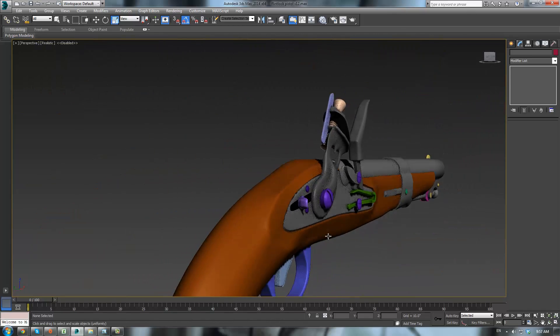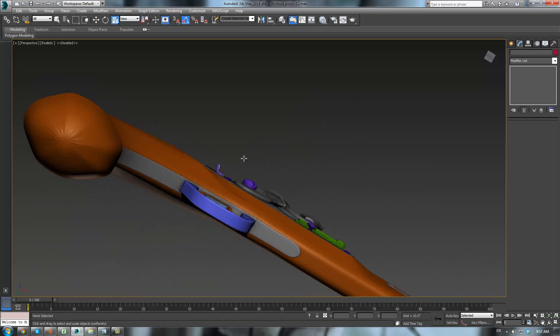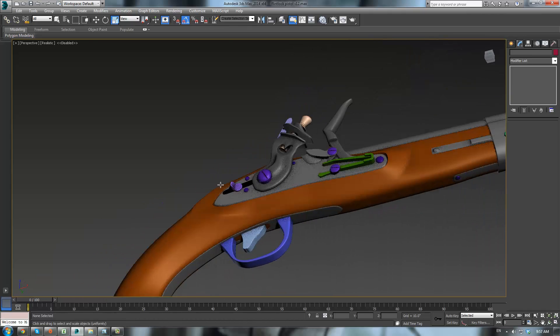I kinda like that. It looks like just worn wood — that's gonna be really cool with the textures on it. That's why, again, you do it by hand. It's not perfect, but it'll do.